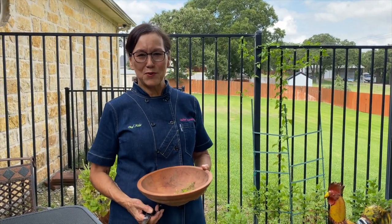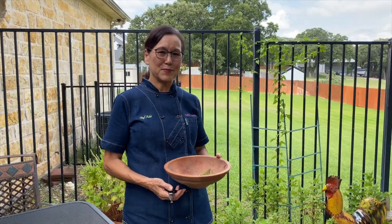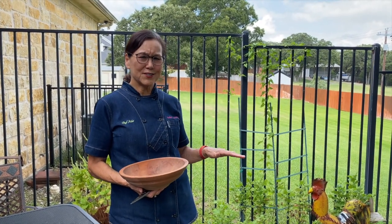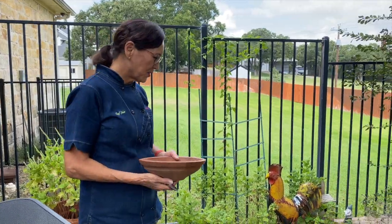Hi, I'm Chef Julia Dunaway, and I'm moving outside today to make some butternut squash soup. One of the reasons I thought this would be a great thing to cook outside is because I'm going to start with some herbs from the herb garden.